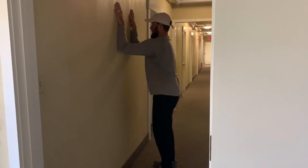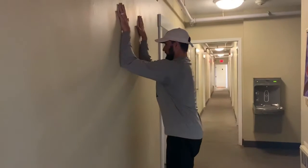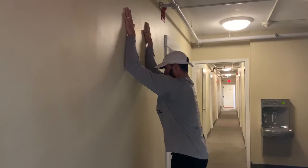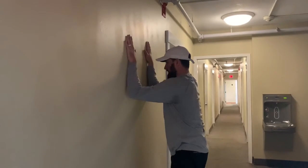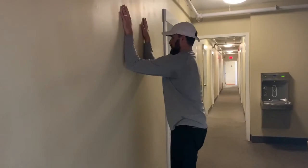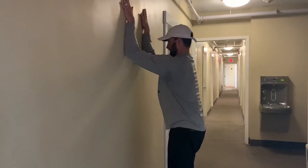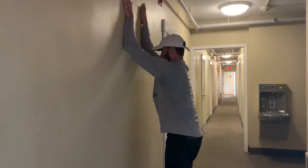Core tight, belly tight, hands on the wall. You're going to drive up, keeping the elbows and hands on the wall as hard as you can. It's going to be hard when you get to a certain point. If you can't go any further, come back down. Squeeze the core, squeeze the butt, pushing those elbows forward in line with the shoulders. Drive up — see how this is pretty challenging. Go as high as you can, then come back.